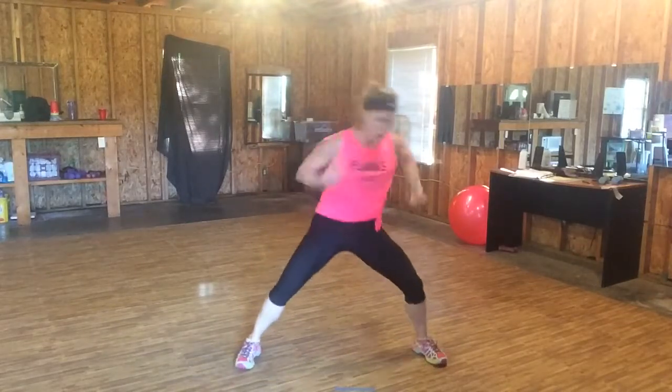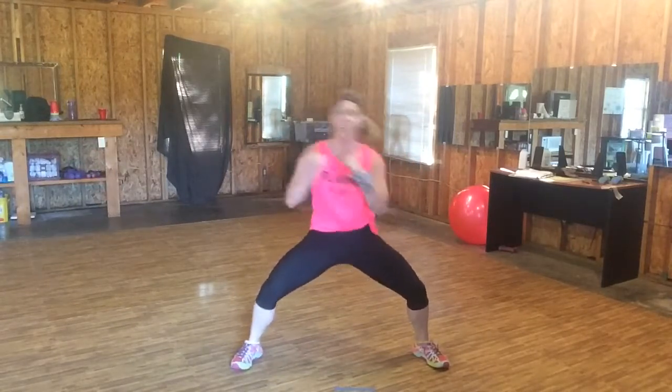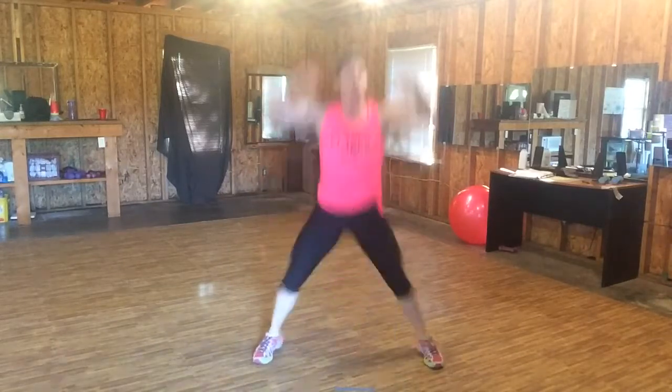Uppercut. Four, three, two, one. Eight, seven, six, five. Burpee — down, back, and do it again.